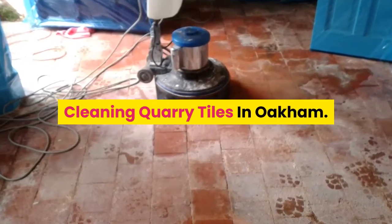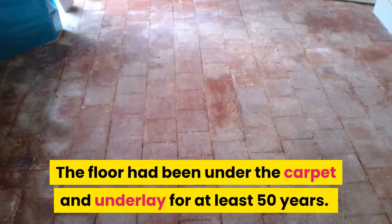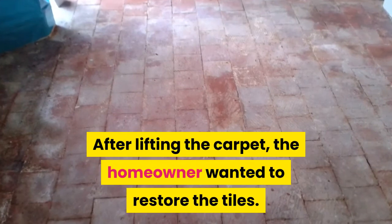Cleaning quarry tiles in Oakham by Abbey Floor Care. The floor had been under carpet and underlay for at least 50 years. After lifting the carpet, the homeowner wanted to restore the tiles.